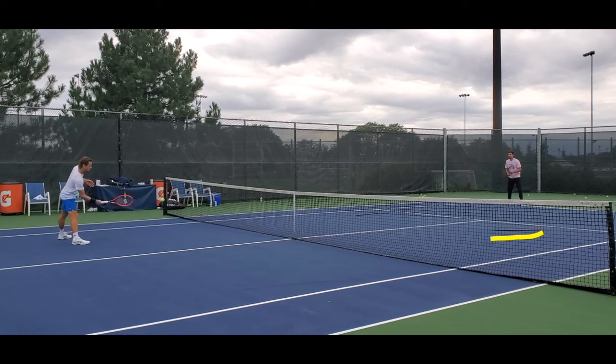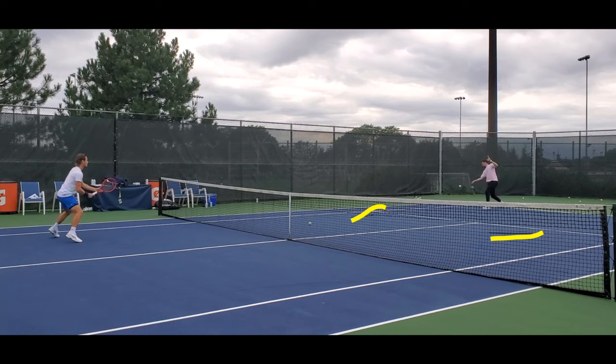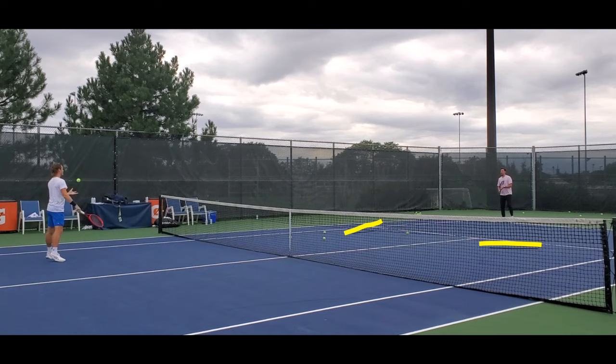It's kind of hard to see, but there are two sticks right here and right here — those aren't exactly straight — but they're using them as targets. He's trying to take forehand volleys kind of across his body to the left of that stick, and then backhand volleys to the right of the other one, across his body, trying to angle these off the court.